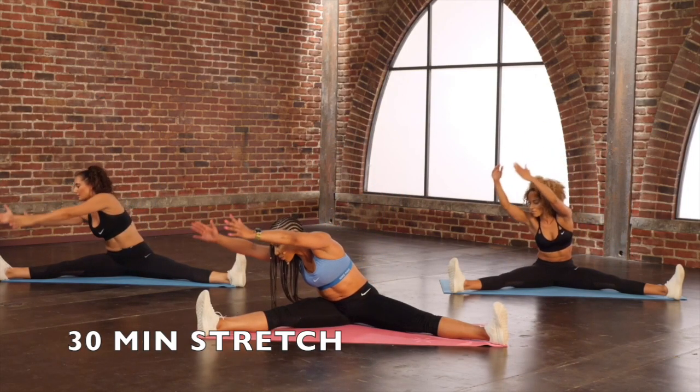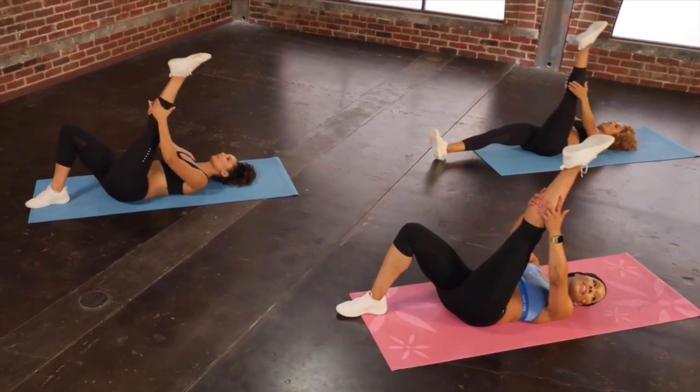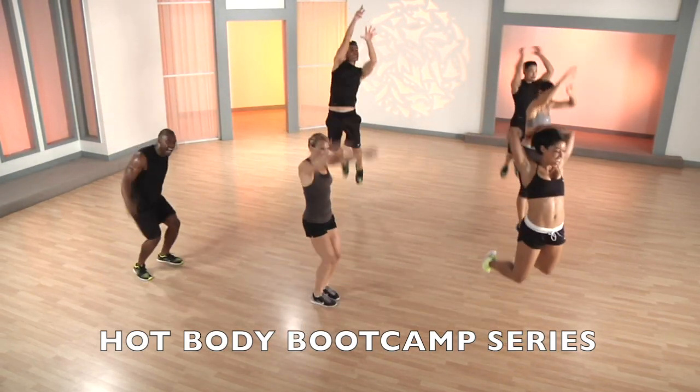Exhale and reach over to that stretch. Each time, feeling that stretch in the back of the leg. Defense — right, left. Steal the ball. Make it a dunk.